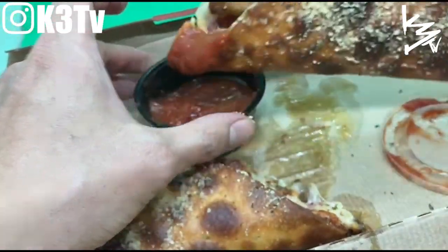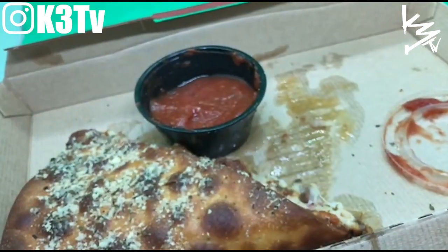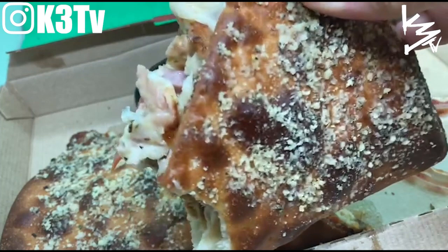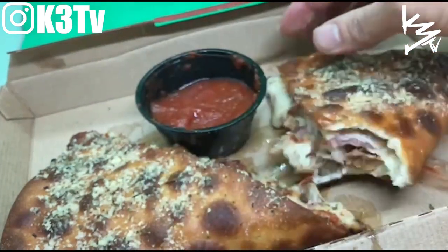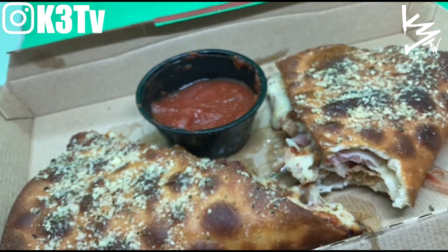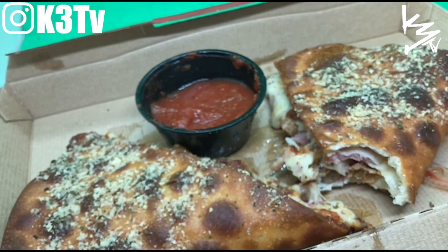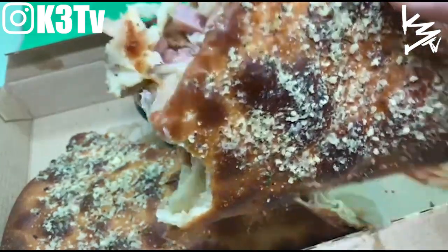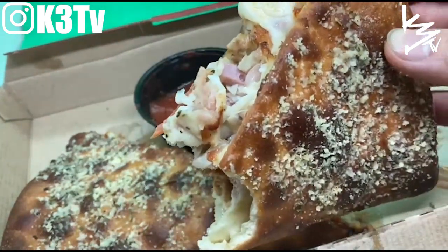Alright, let's get into it. No, no, no — ten bucks for a piece of that pizza? Not worth it. Nice try, Pizza Hut, nice try.